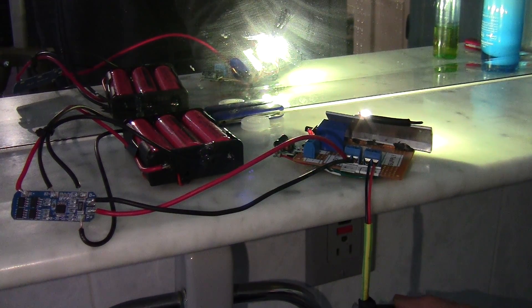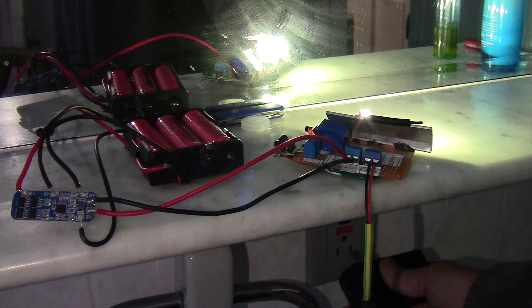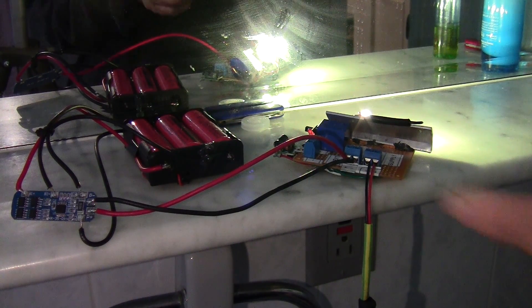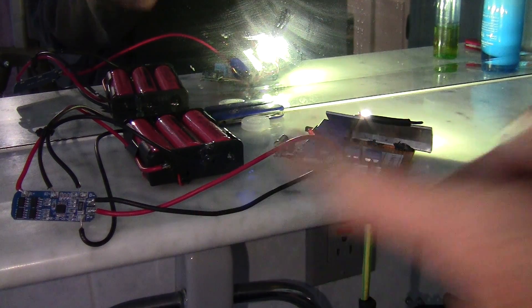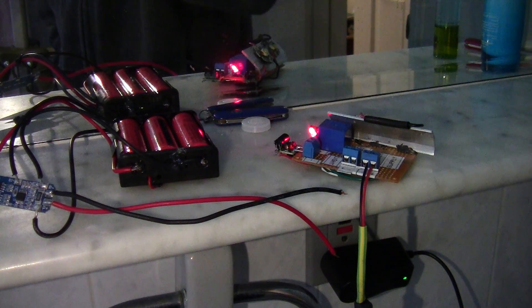I'm in a semi-dark room and I don't really want to look at the LEDs directly. This BMS will protect the batteries when they drain too much — it will cut off the circuit. It will also protect when you overcharge the battery or too much current is coming in, and it will turn off. Pretty simple.